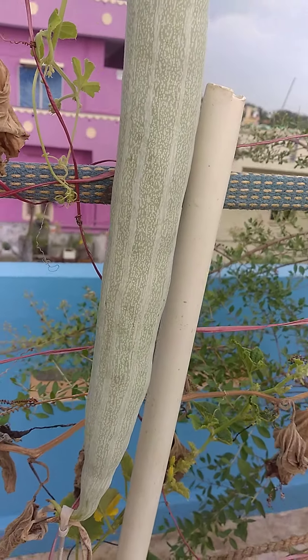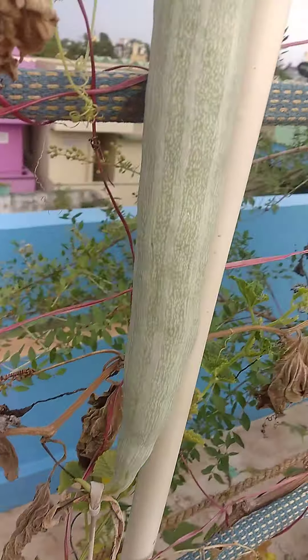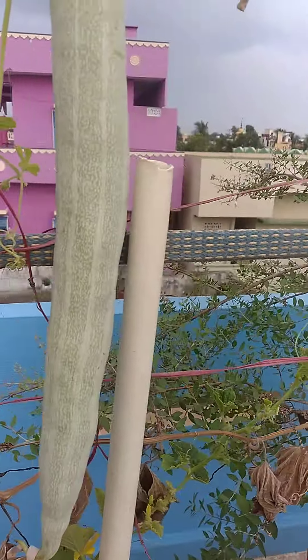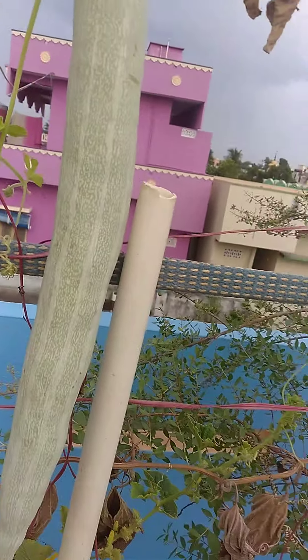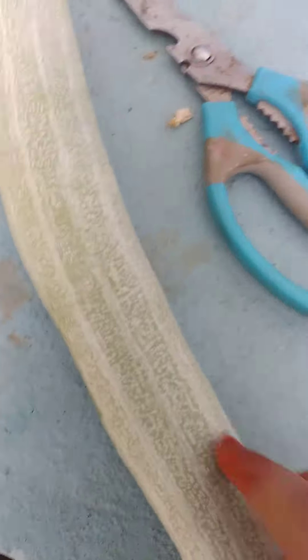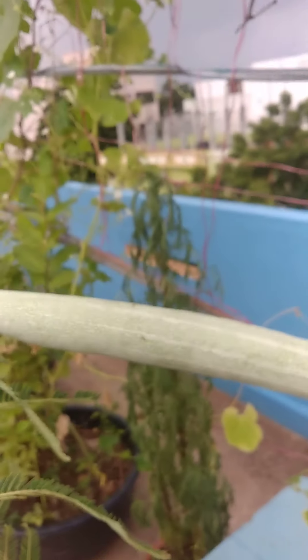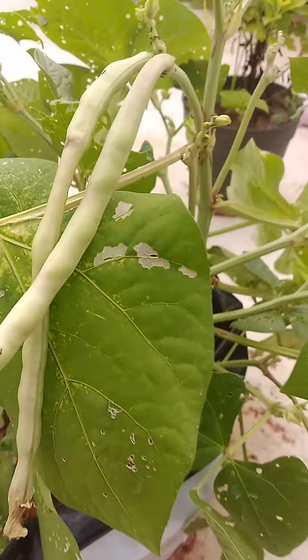Hello guys, welcome back to my channel. This is Snake Guard. Today we are harvesting some vegetables and fruits. Let's cut this.